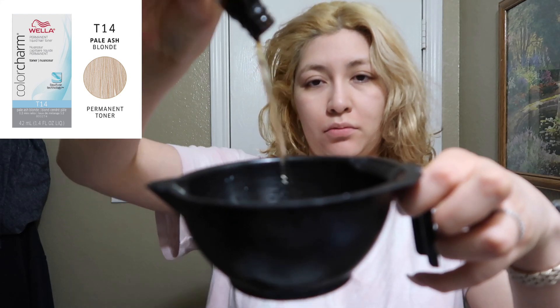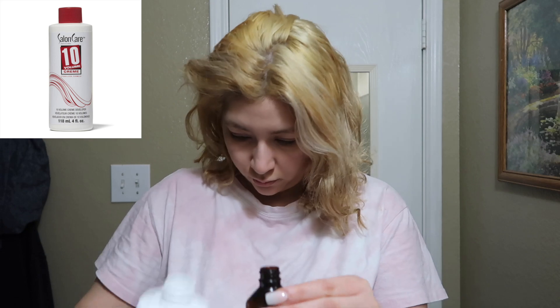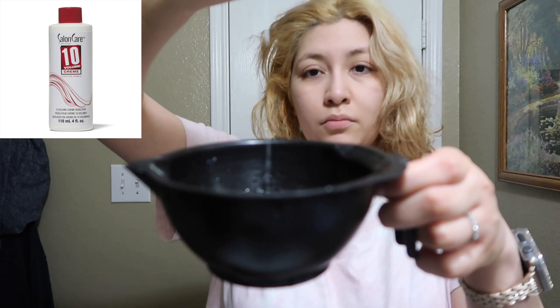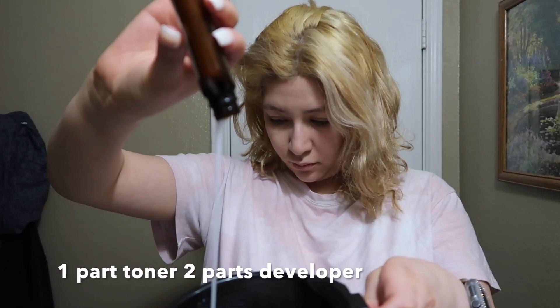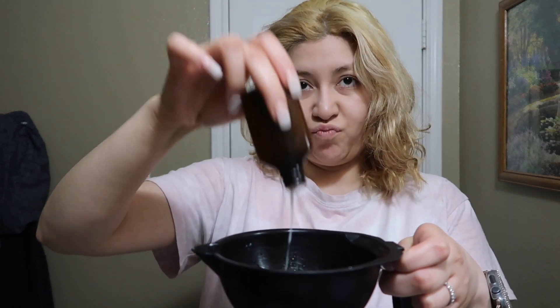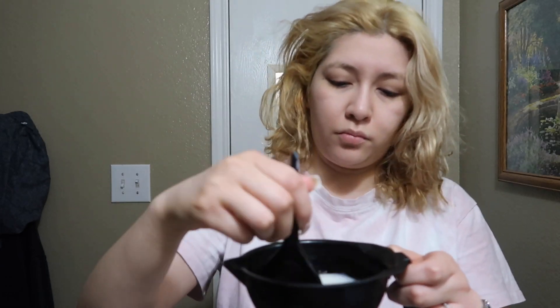Welcome back! I wanted to keep this video short on how I tone my hair. This is the first time I'm using T14. I always use it with the volume 10 developer because you honestly do not need anything higher than that. Since it's already pretty damaging, you don't want to add to that, especially because your hair has been bleached. I usually use the T18, but they didn't have it so I decided to try the T14.